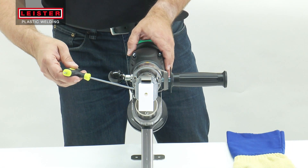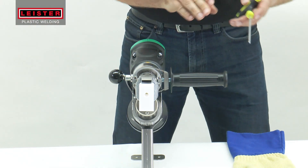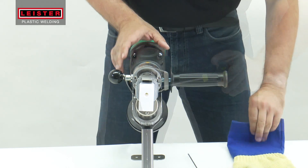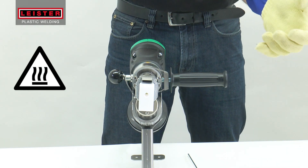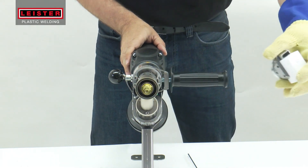Meanwhile, position the handle and tighten. Following a brief warm-up period, remove the blank welding shoe after the welder has reached operating temperature.